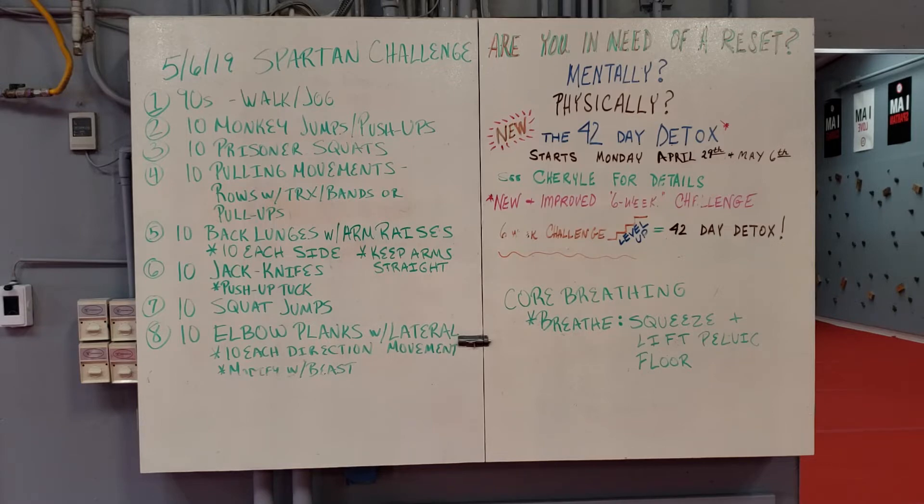The first thing we're going to do is some kind of cardio for 90 seconds — walk, jog, sprint, something, some kind of cardio movement. Next we're going to do 10 monkey jumps or push-ups to modify, followed by 10 prisoner squats and then 10 pulling movements. Maybe it's a row with the TRX, maybe it's a row with bands or pull-ups. Most people cannot do pull-ups so you can do an assisted pull-up, or you can just hang for 30 seconds — that builds great grip strength.